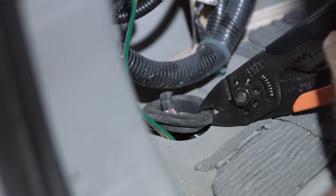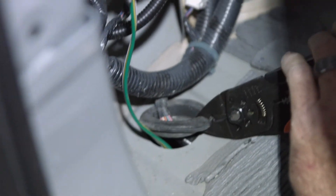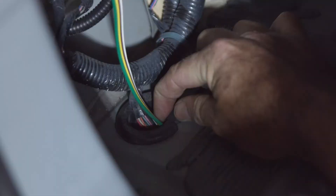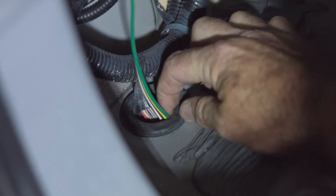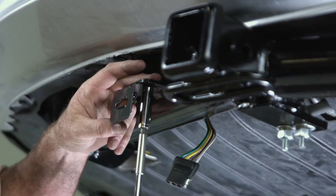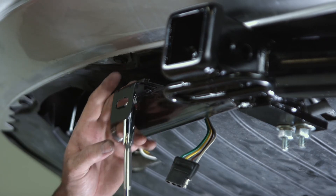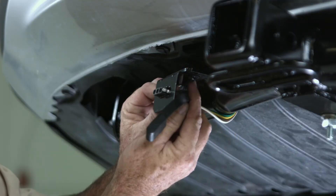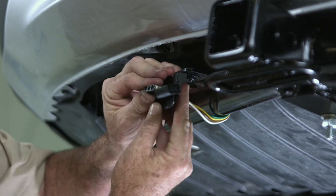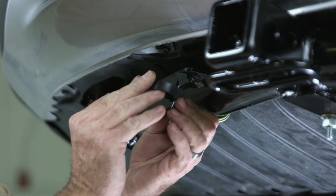Make a small cut in the grommet so the four-strand wire can slide right into it — and it goes right back together nice and neat. Use a three-eighths drive to bolt down the four-flat bracket, then take the four-flat and pull it through the bracket into the slotted grooves. Put the dust cover cap over the four-flat.